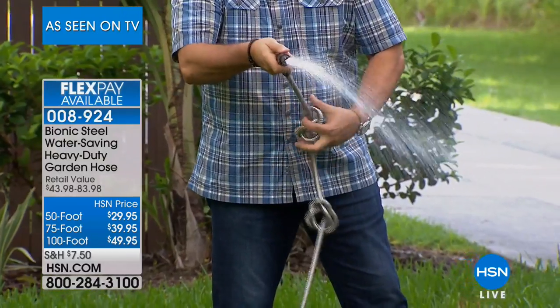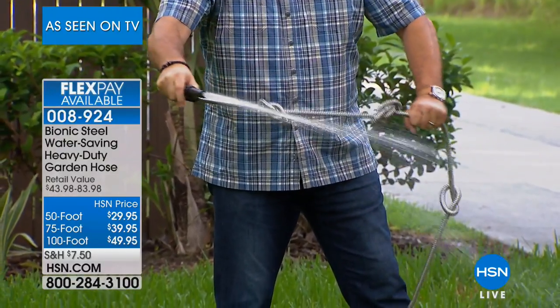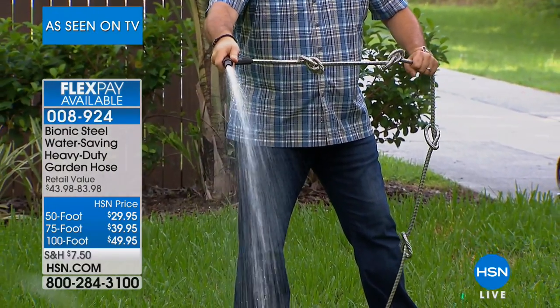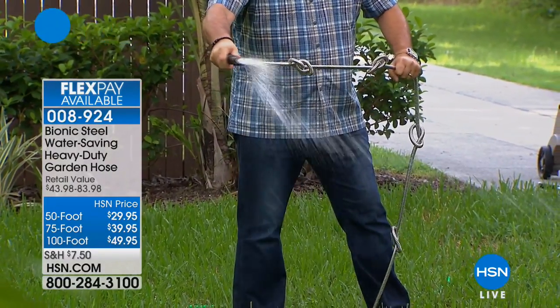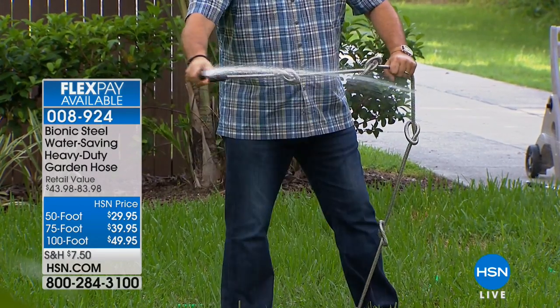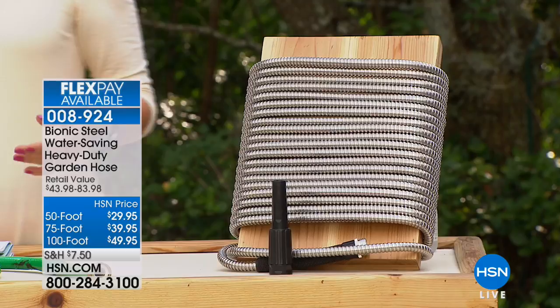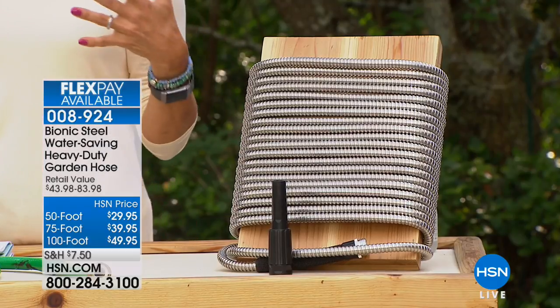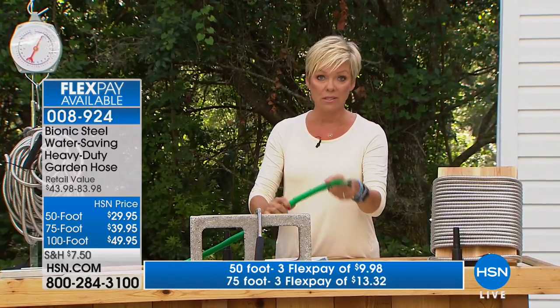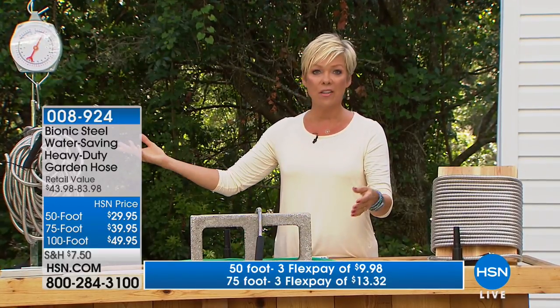He tried to kink the hose but he can't — it's impossible to kink this hose. You don't need a hose reel anymore because it's one of those lightweight, very durable, kink-free hoses, and you're not going to have to worry about any of those annoying water stoppages because of the kinks that happen with a traditional garden hose.